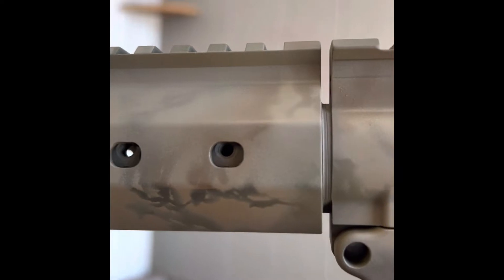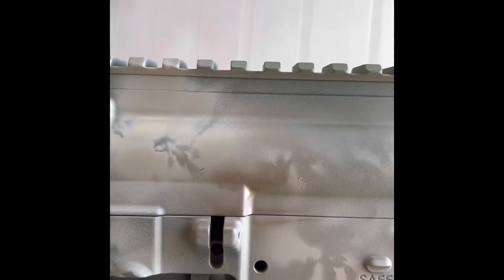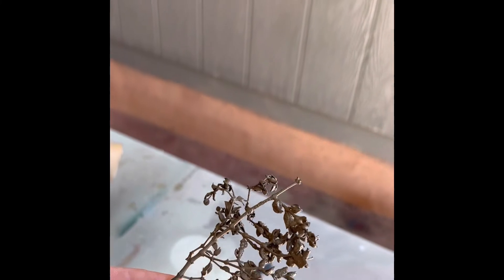I'm really stoked with how it came out. What you do is put on the green first as an overall coat, then little splotches of brown. Then you use the creosote, Flat Dark Earth, or whatever else you're using.